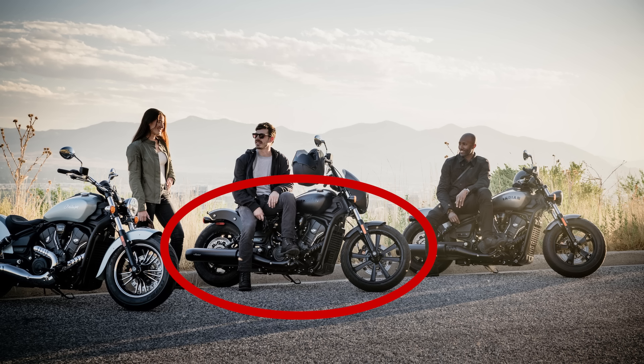I say two models, but I'm just editing this video and I've realized that in some of the pictures there's actually a Sport Scout 60, and I think that's because that one's available in the US whereas we get UK press information. So from the UK perspective there are two models; in the US there are three.